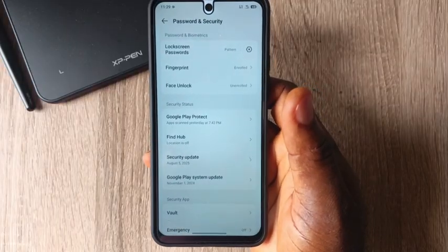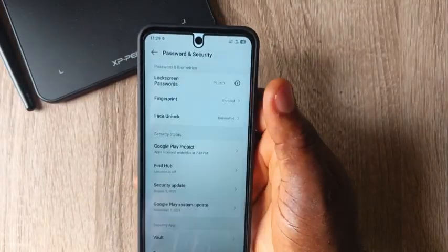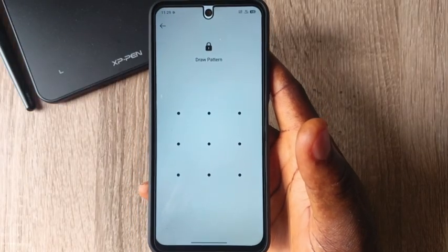Once you click on Security and Password, you will now see where we have Fingerprint. Click on Fingerprint — you need to open your phone using the passcode.